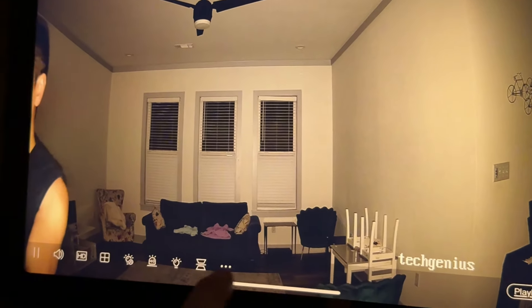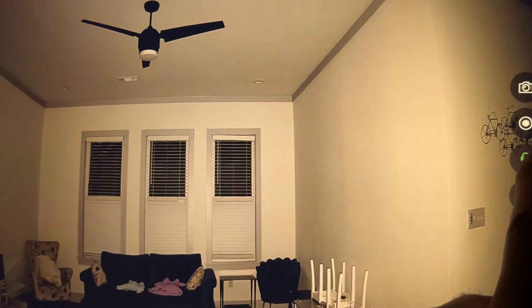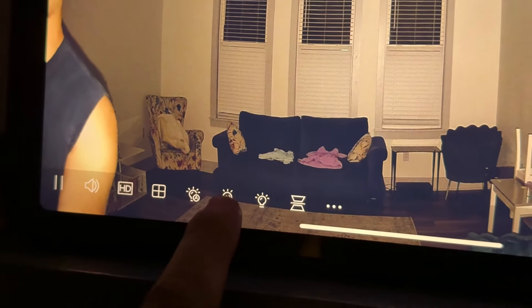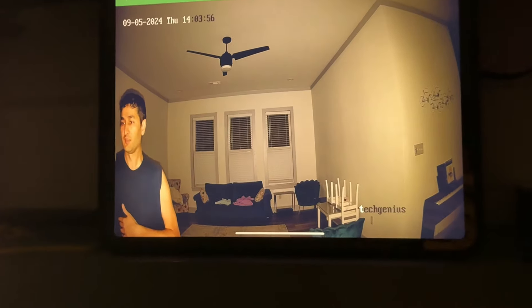Let's try two-way audio talk — hello! Now let's test the siren. The siren is very loud, which is good. The light is powerful and the quality is awesome. That's why I can strongly suggest this product.